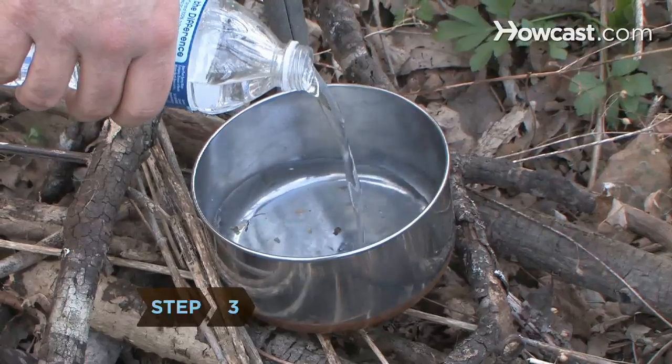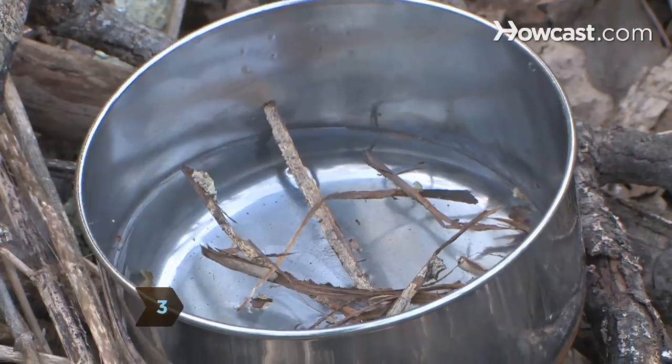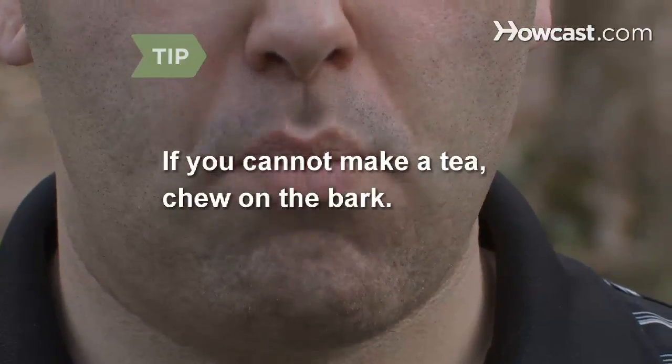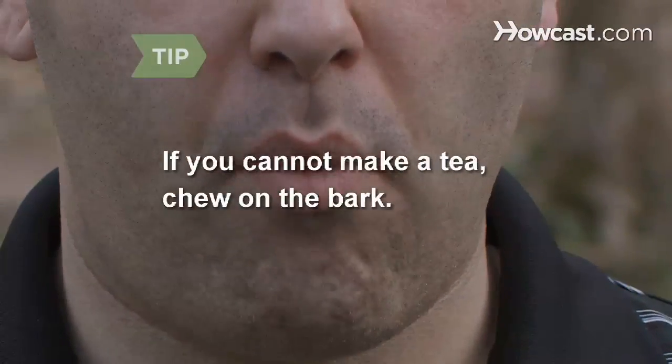Step 3: Simmer 2 teaspoons of the inner bark in a cup of water for 10 minutes. Let it cool before drinking. If you cannot make a tea, an option is to chew on the bark.